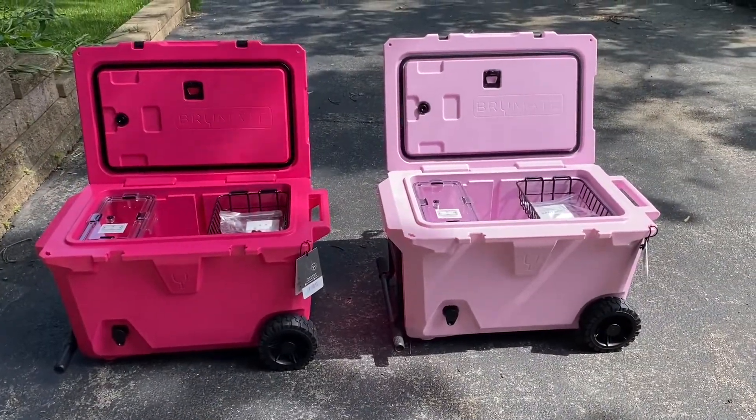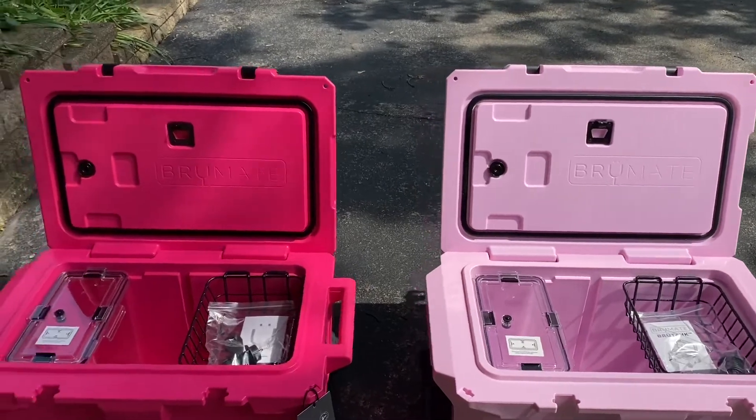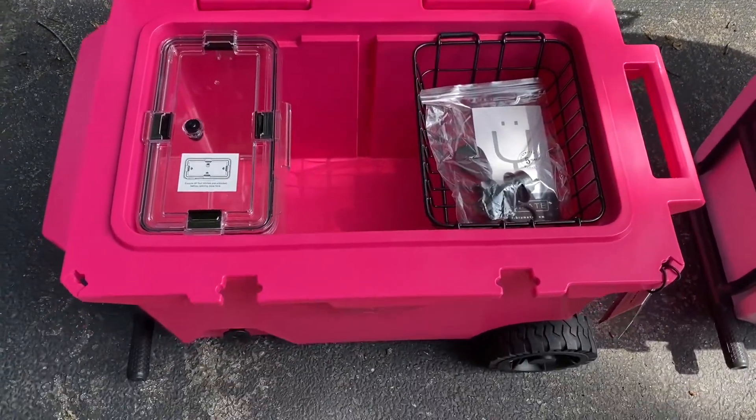I have a coupon — I'll leave that down below. It doesn't work on the brew tank, but it does work on the accessories and all the other drinkware. Here they are side by side — I feel like it's even brighter than it looks on the website.